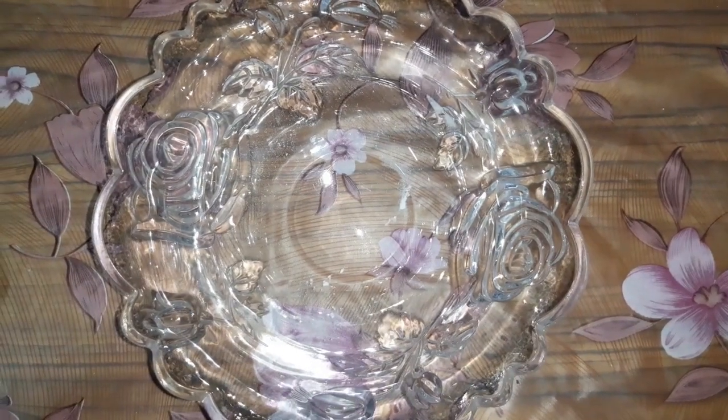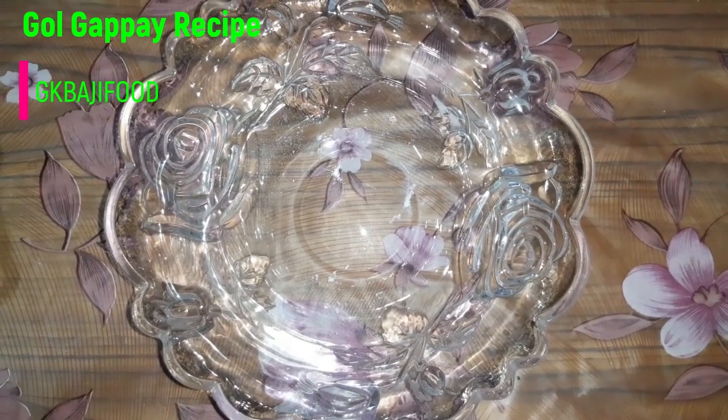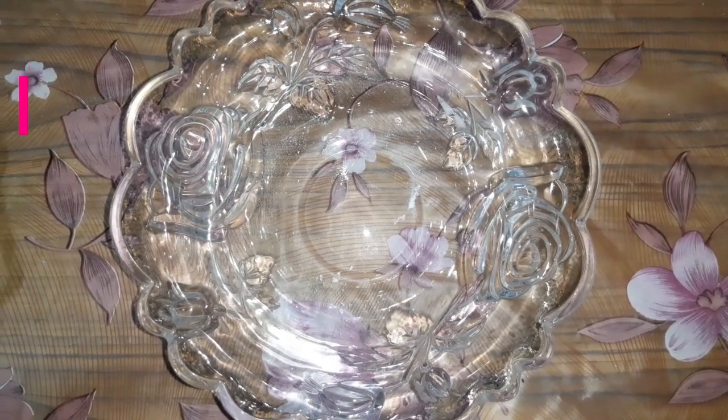Hello everyone, today we are making gold cup. First, we are making sweet water.